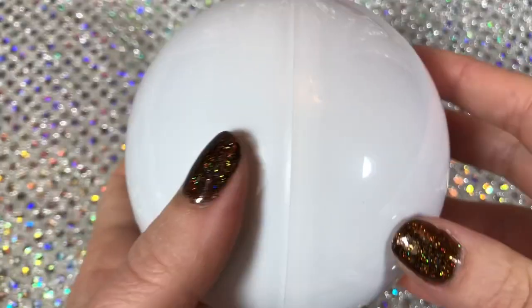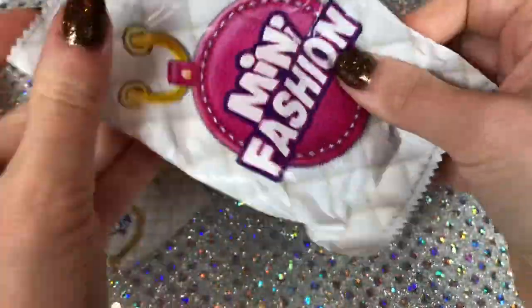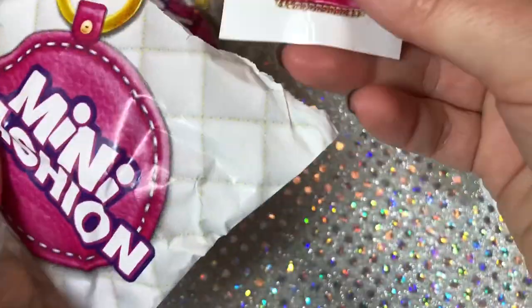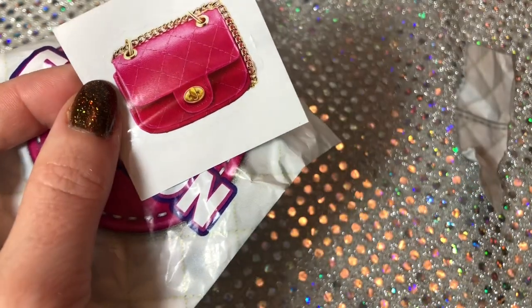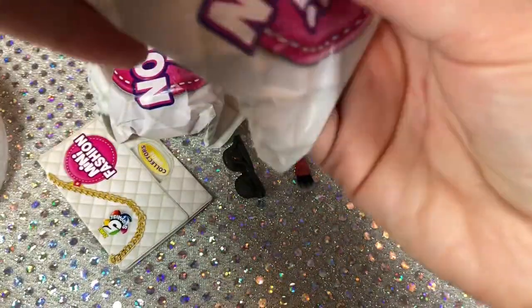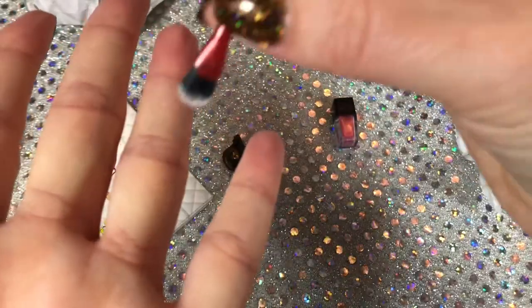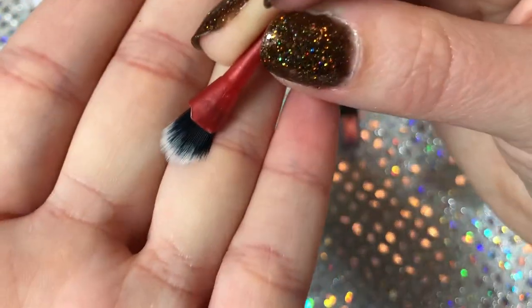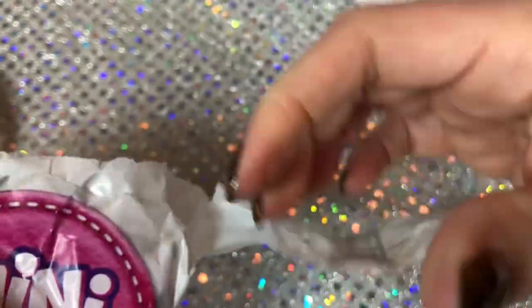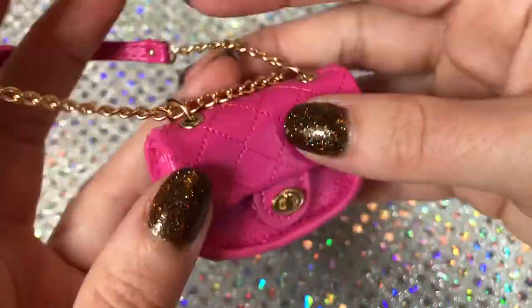Last one - let's open the accessories first. It's not a duplicate sticker - same purse in a different color. We got some new accessories: I think this is a little bottle of nail polish, cute. We have a little brush with real bristles - how cute is that. And another pair of sunglasses. Then here comes the bag - it's the bag I got a sticker of! Look at that, this is perfect.